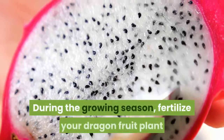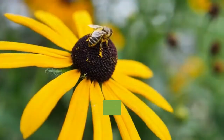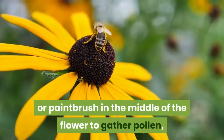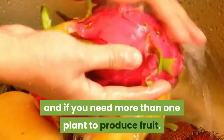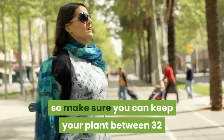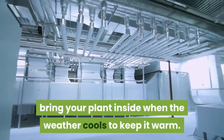During the growing season, fertilize your dragon fruit plant once a month to give it the nutrients it needs. Dragon fruit plants rely on nocturnal pollinators like moths and bats to produce fruit. If growing indoors, you'll need to hand-pollinate when it blooms: swirl a clean cotton swab or paintbrush in the middle of the flower to gather pollen, then brush the pollen onto the flower's stigma — the tall branching part in the middle. Some varieties are self-pollinating while others require cross-pollination, so check your variety. Keep the plant between 32 and 90 degrees Fahrenheit; around 70 degrees is perfect. If your area gets too cold in winter, bring the plant inside.